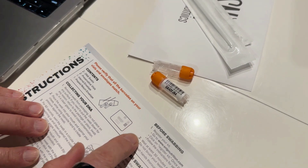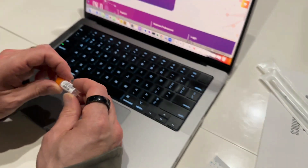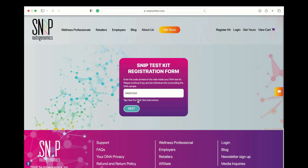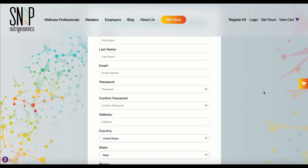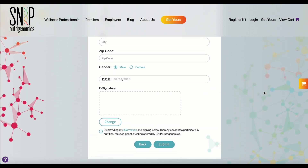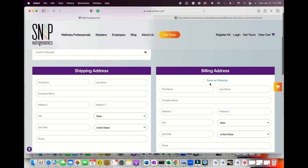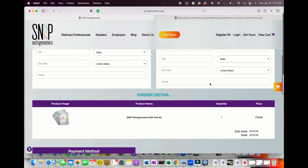Following the instructions, the first step is to register your kit. Go to snipnutrition.com and click on the register link in the upper right-hand corner. Carefully enter the barcode located on your vials. Complete the registration form and follow the prompts to process the consent on your kit. If you are registering a kit that has not yet been paid for, entering the barcode will direct you to a screen where you will complete the forms and process your payment.